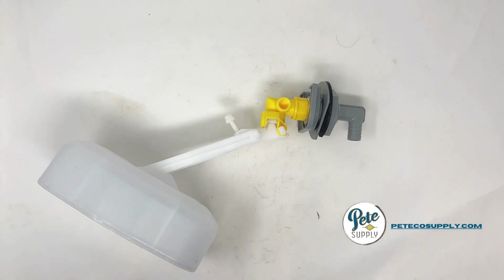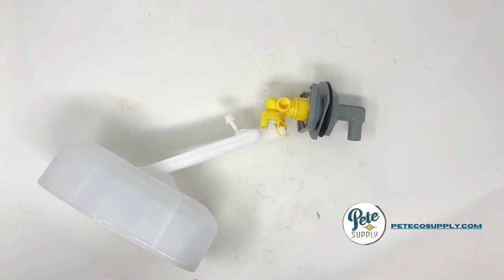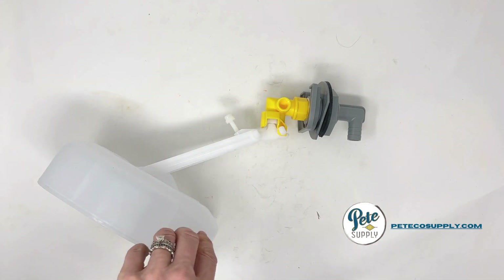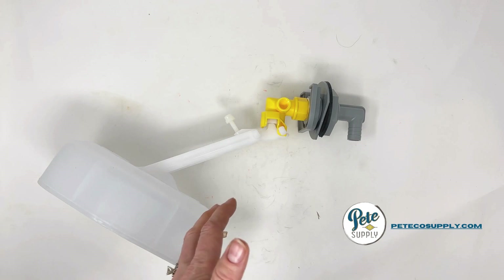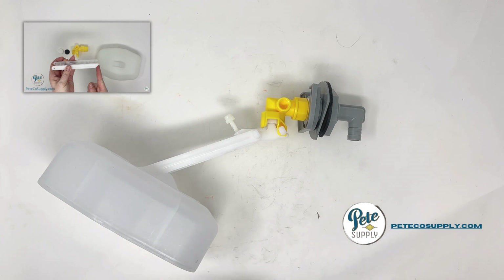Well, it's actually quite simple. I know that this entire system can look a little intimidating. It's more complex than what we used to see in Ritchie automatic waterers, and this entire assembly does require you to assemble it right out of the bag. We do have a separate video for that which you can watch on how to assemble this.